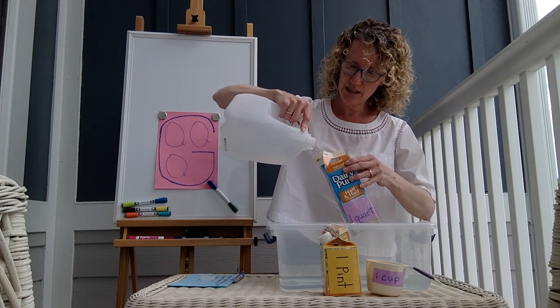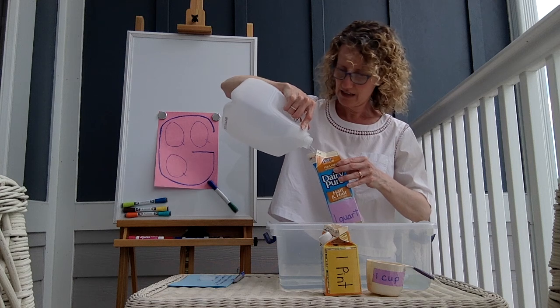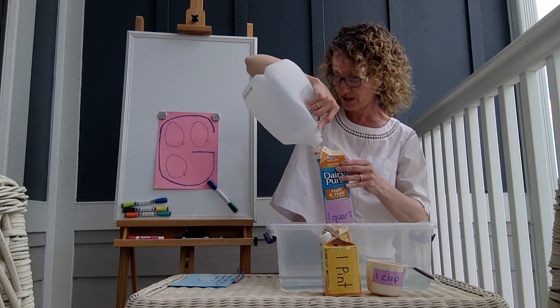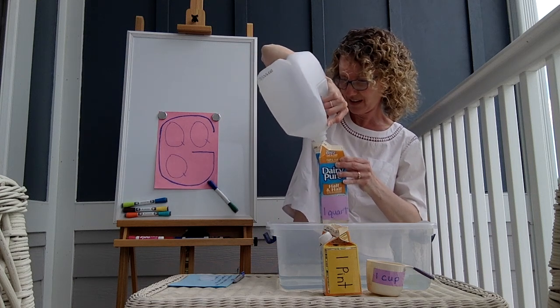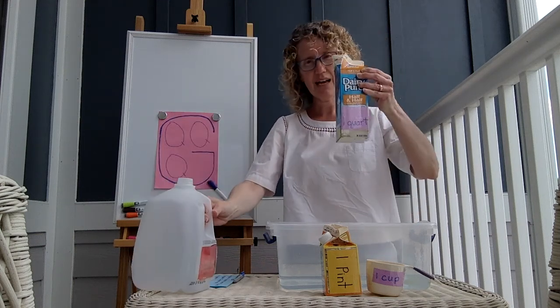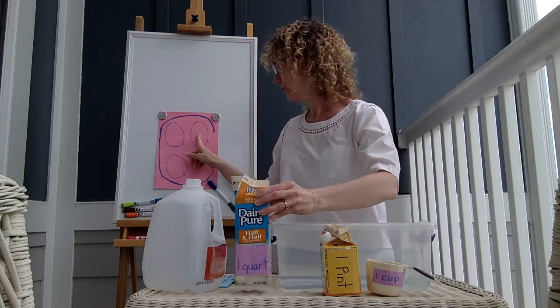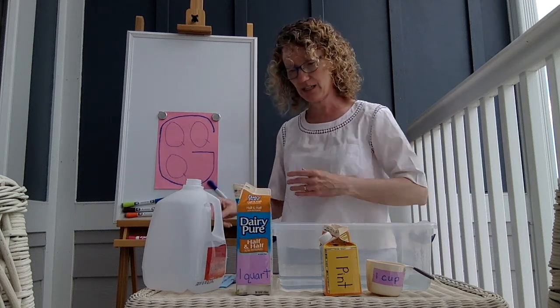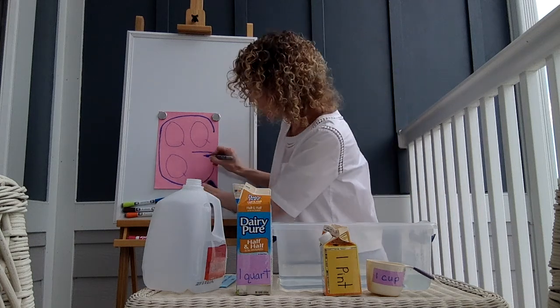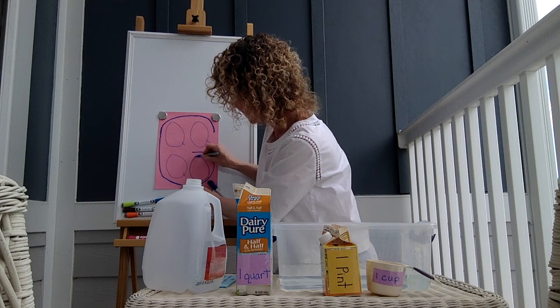Now this one I'm not going to dump out, because now we're going to change from quarts. And there — the very last of it — my gallon is empty. How many quarts? One that we dumped out, two that we dumped out, three that we dumped out, and this is our fourth. There are four quarts in a gallon.